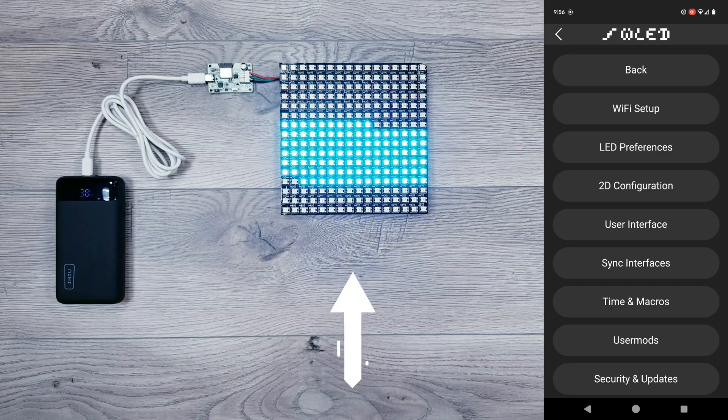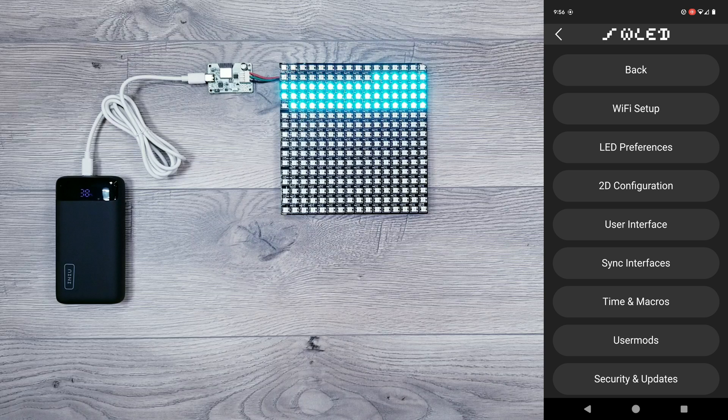Now even though I will be using the 16x16 matrix panel for this tutorial, the process would be the exact same for LED strips or any other addressable lights. I also picked up a brand new controller that just launched a week ago that comes pre-installed with WLED, and because of its crazy small size, it's a perfect option to pair with the powerbank.